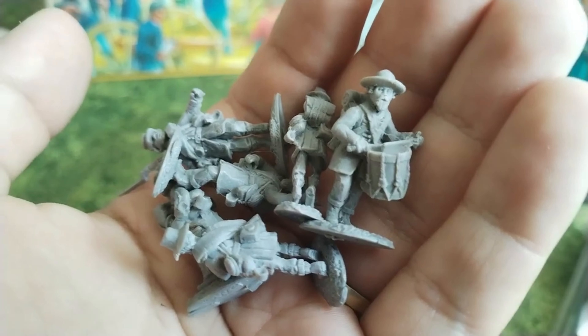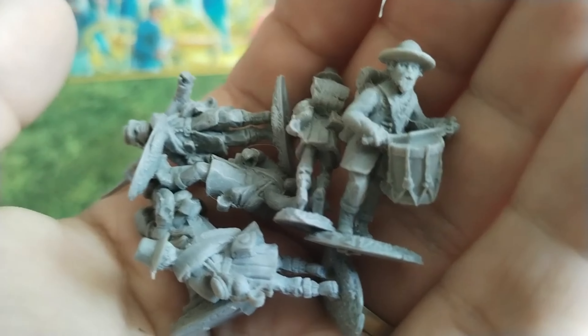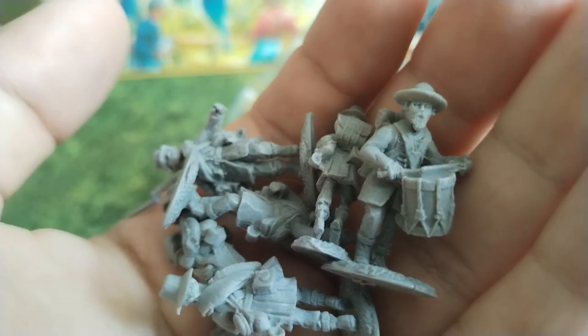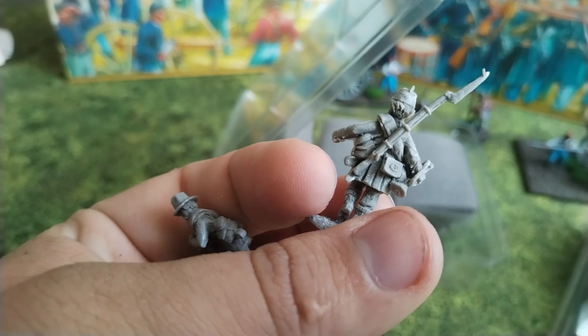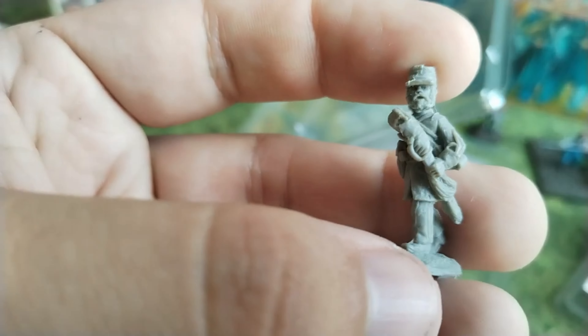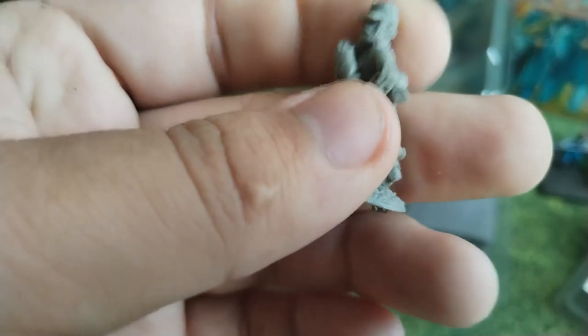Again, like with the previous two sets I reviewed, you can see the details are really, really pretty great — nice, sharp details. Basically I have nothing bad to say about them because they look really pretty great. The bugler is interesting — he has the bugle in one hand and his rifle slung over his shoulder; it's a really interesting pose, probably never seen before. But to be honest, why not?